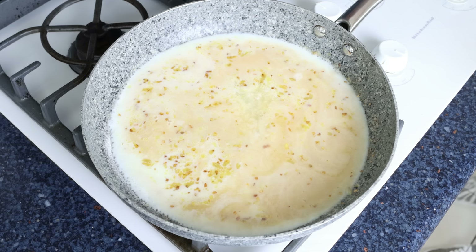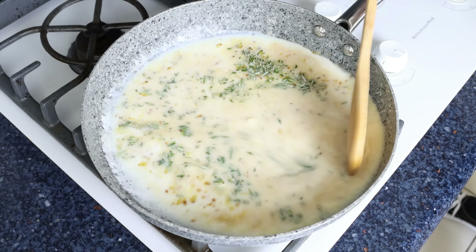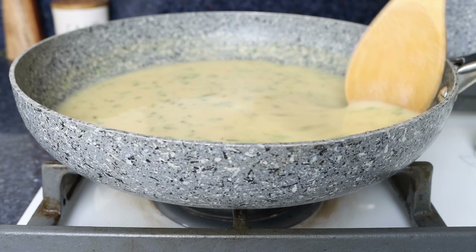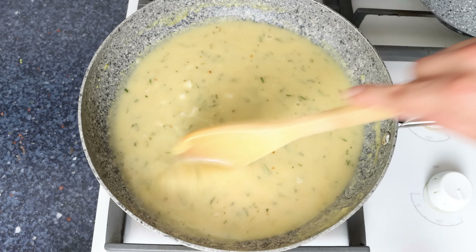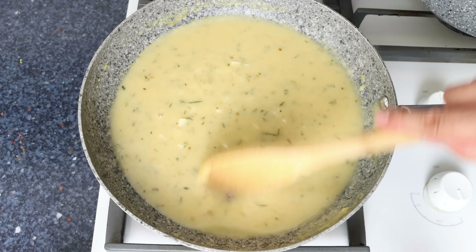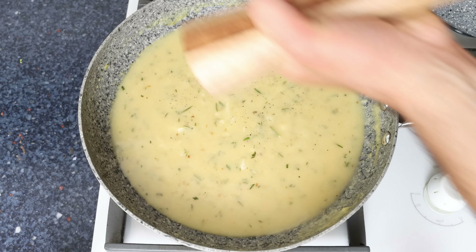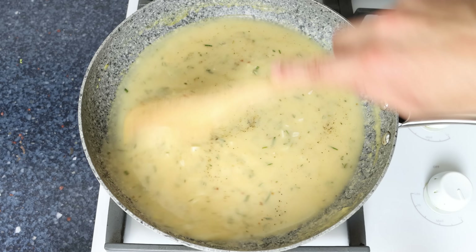Add in the chopped rosemary and continue mixing until you end up with a beautiful creamy sauce, which takes about four to five minutes. You can tell when you have the perfect texture by running your spoon through the sauce — if you can see the bottom of the pan, it's ready. Season with a little sea salt and freshly cracked black pepper, give it one final mix, and turn off the heat.